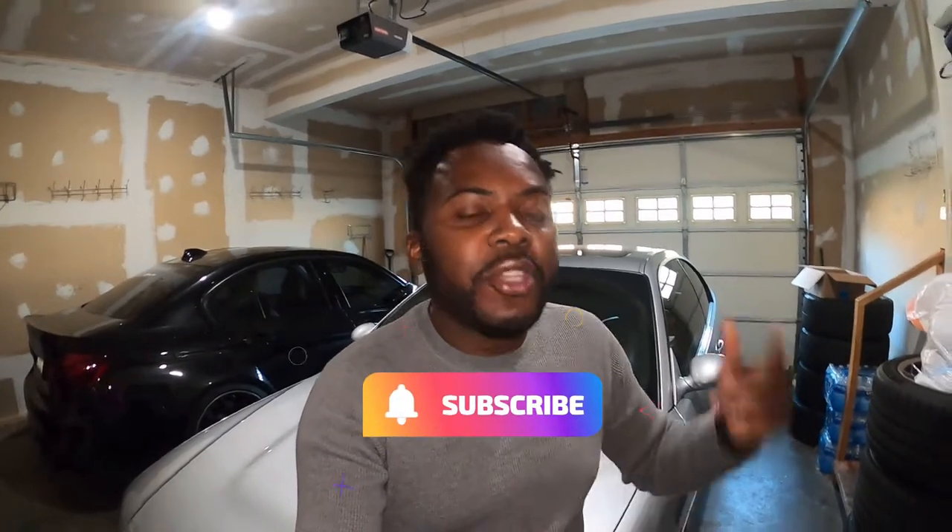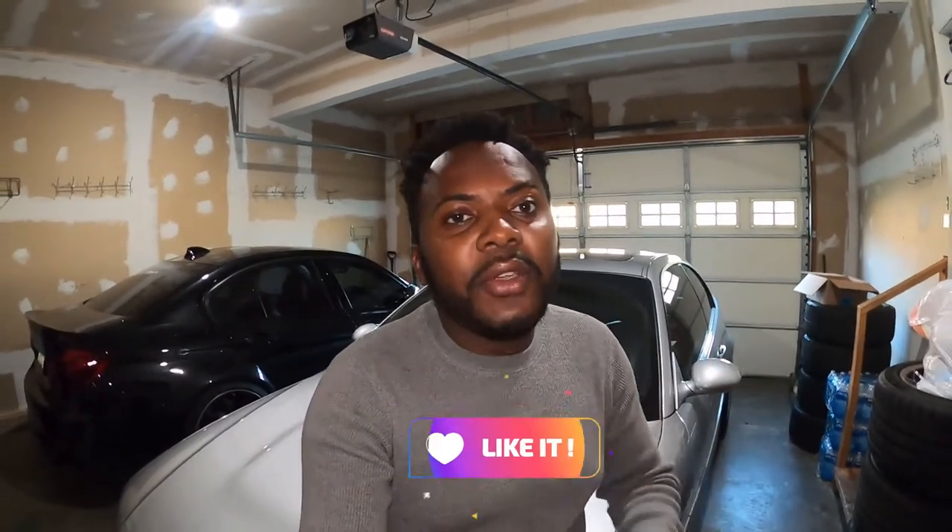If this is the first time you've stopped by the channel, make sure you subscribe to help me grow, and like the video if you enjoy this type of content. I drop videos about the F80 M3 and the E36 M3 — parked outside — every Sunday. This E46 M3 I recently purchased.